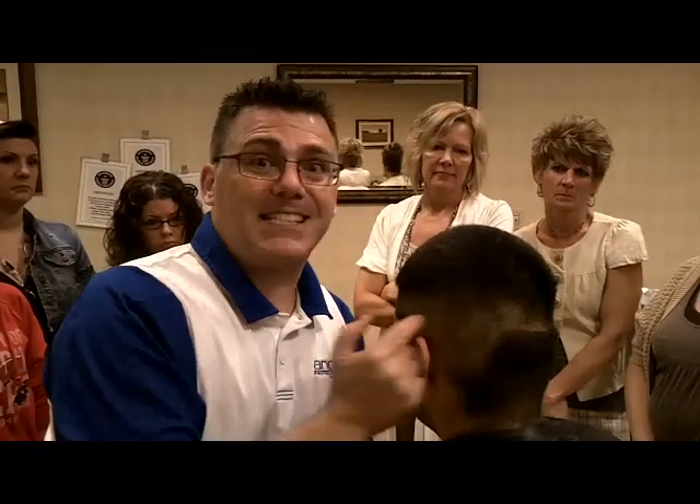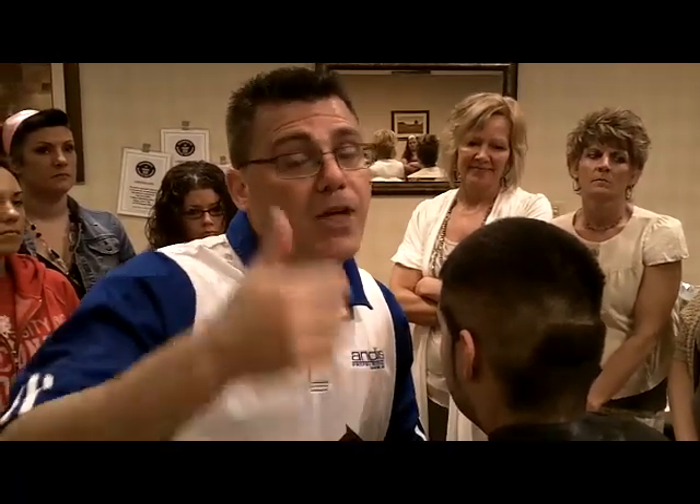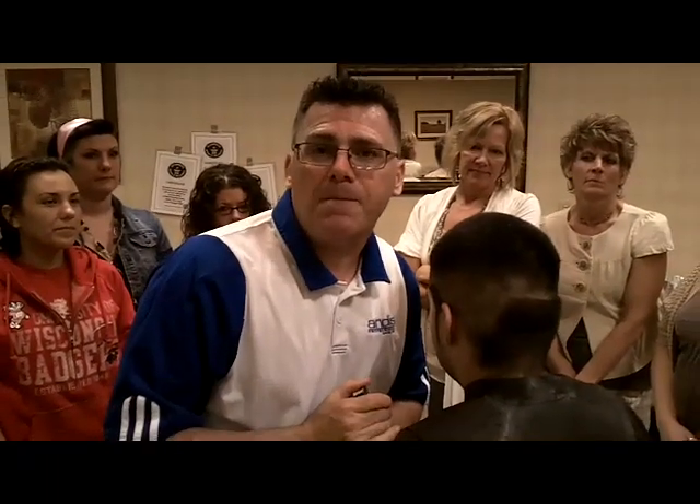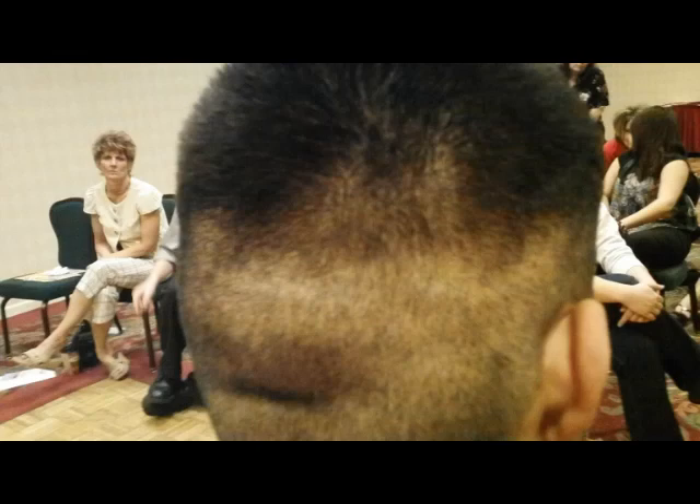You now have a powerful technique for cutting a fade sideways. We're at Cost Cutters of Janesville and Beloit in south central Wisconsin. They invited us in to share clipper cutting with them. We're thrilled to be here. Thank you for watching — check us out at Andis.com, follow us on Facebook, keep tabs with us on Twitter. Have a great day. We'll see you next time.